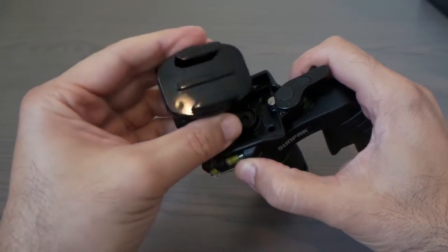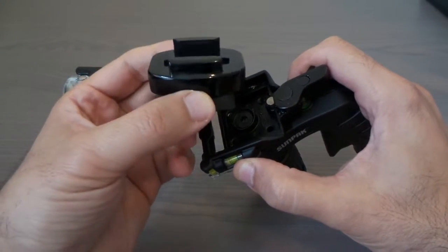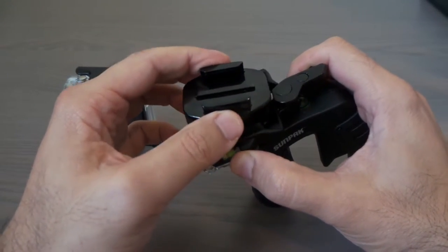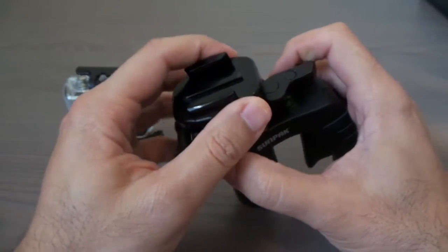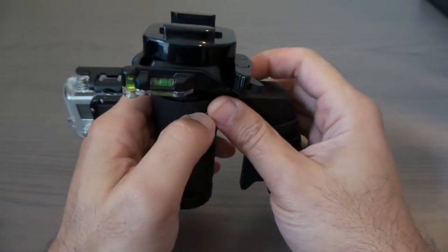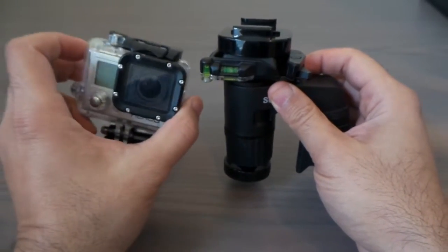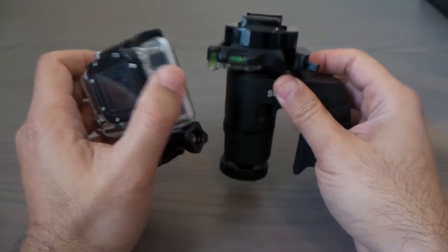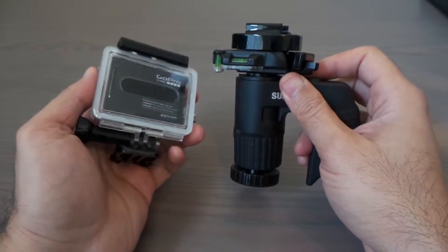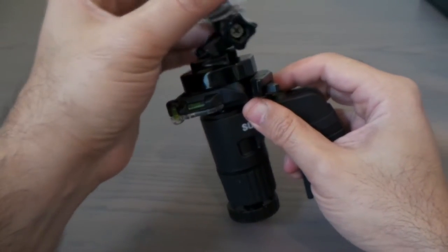I use a GoPro bracket on it so all my cameras have the same connection. I just keep this one in — it goes in one time and stays there. I have different cameras, but let me show you this GoPro — I've already put the bracket in there.